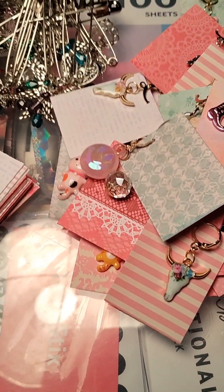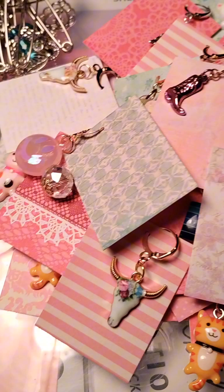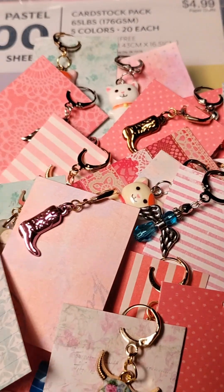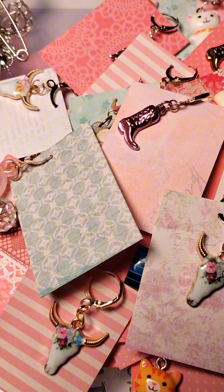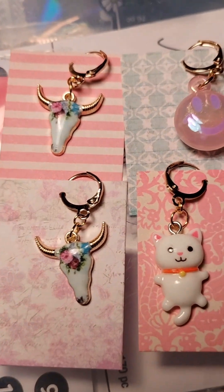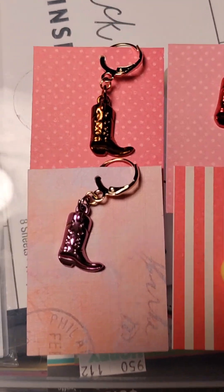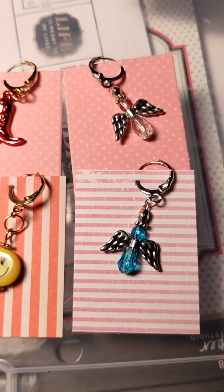They're all on their cards. I still need to do the safety pin ones, but these are the lever back stitch markers. I did make some in lever back and here they are on the cards. I've set them up six at a time so I can show them to you all. I thought these little cowboy boots are really cute — there's a little happy face and a couple of angels.